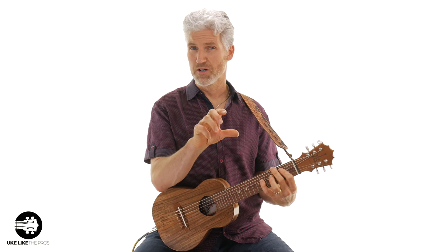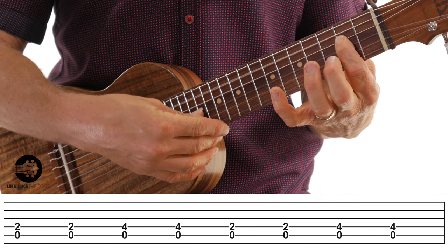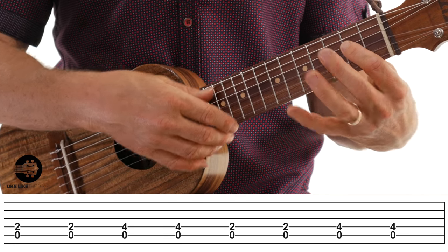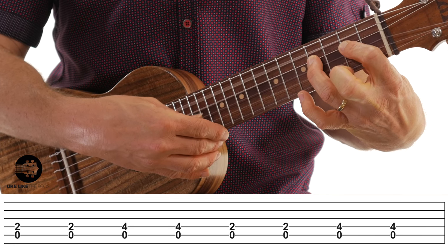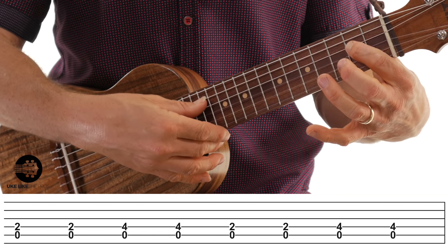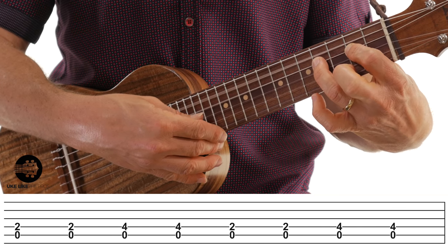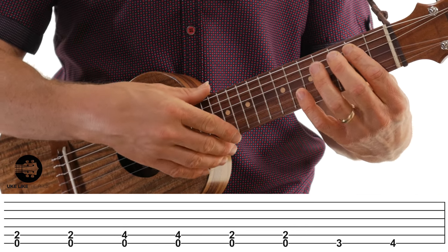Notice there's none of that walking bass on this particular chord — it's just a little bit too hard. Then we go back to the D chord with just that pattern: no walking bass, just zero, two, zero, four, zero, two, zero, four. Then it goes back to the one chord, the A chord, exactly the same as always.